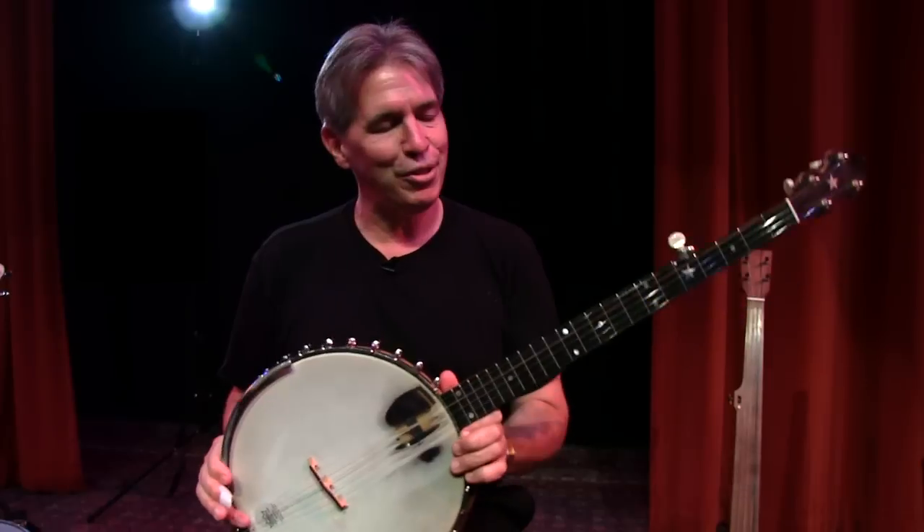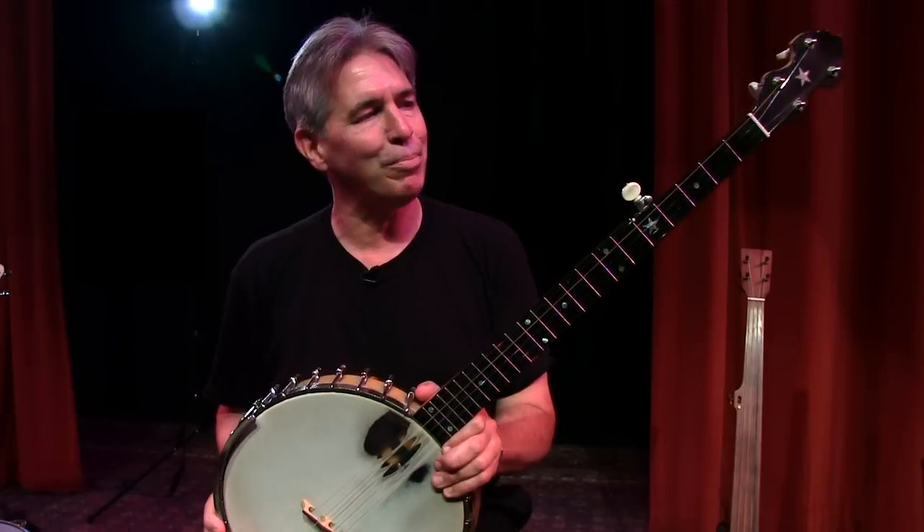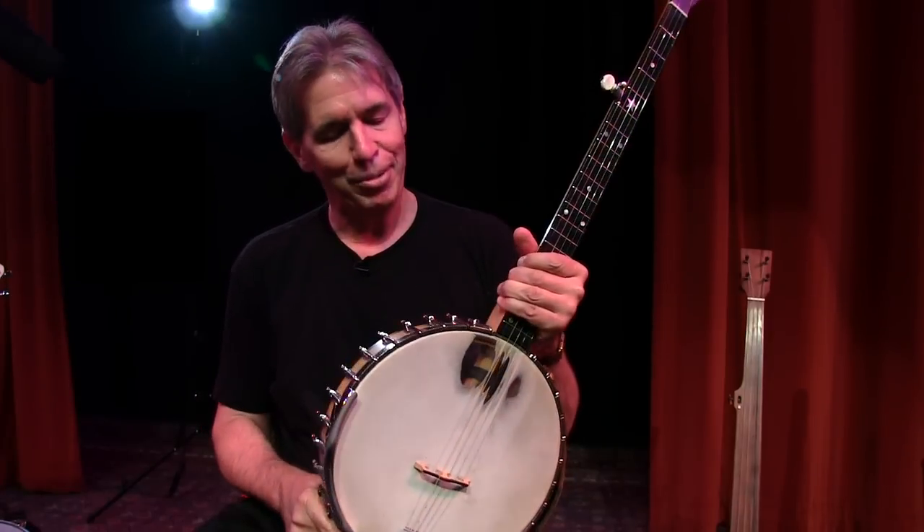Hi everybody, it's Michael Miles here. I'm here on stage at the Old Town School of Folk Music in Chicago with a few different banjos of mine, and this one I'd like to share with you — it's called the Little Wonder Banjo.